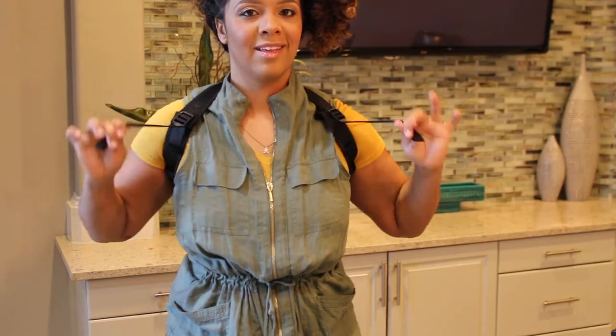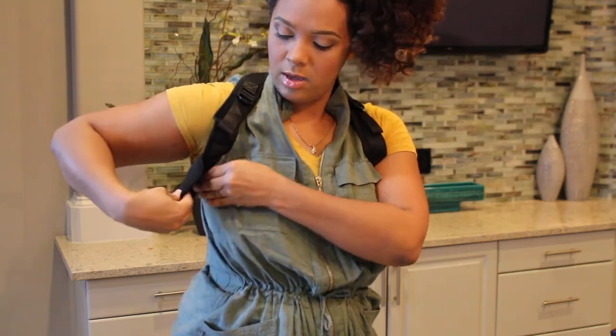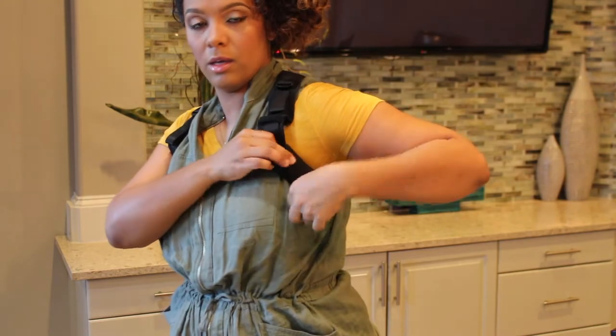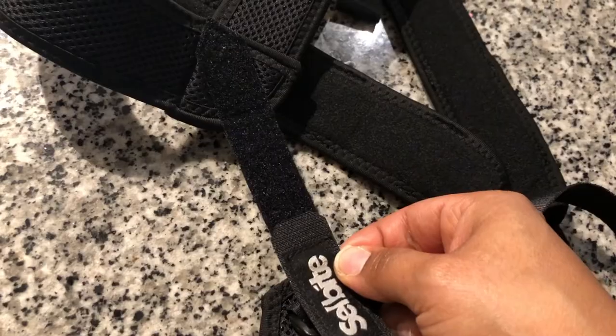Until there is no slack. Keep in mind that your posture corrector comes with comfortable detachable armpit pads that provide all-day wearability. The back side of the corrector should be in the horizontal position for easy adjustment.